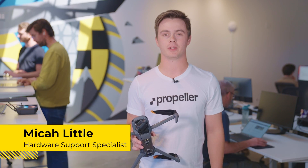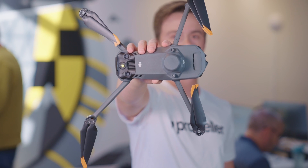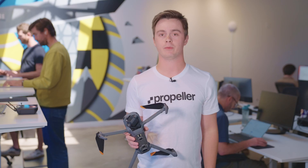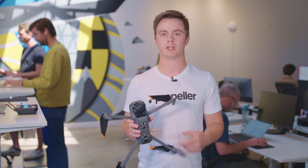Hey guys, Micah here with the Propeller Hardware team. We recently got our hands on the new DJI Mavic 3 Enterprise. We wanted to give it a test flight, so we gave it to one of our customers, Justin Russell with Fioria & Sons. He's got over a thousand hours with the Phantom 4 RTK, so let's see what his impressions are.